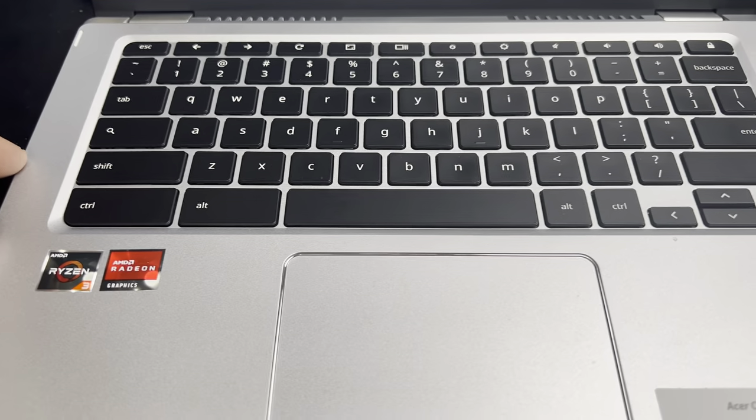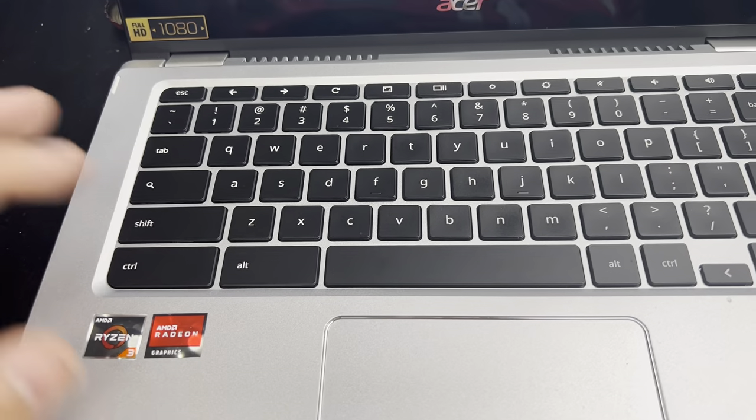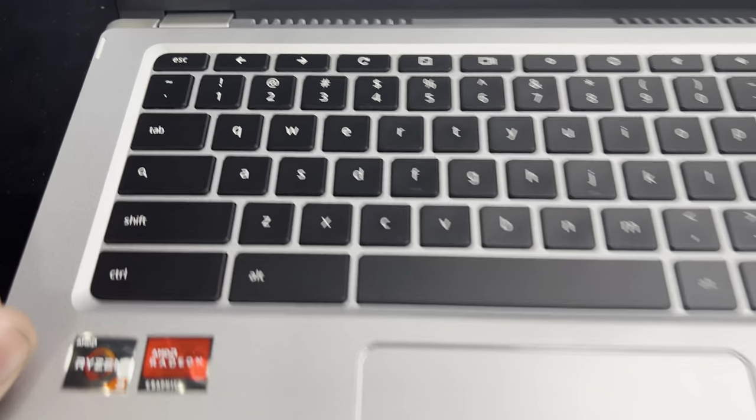Hey, what's up everybody? Welcome back to the Book of Chrome. Today I'm going to show you how to turn on the caps lock on a Chromebook, so that you can type in capital letters.